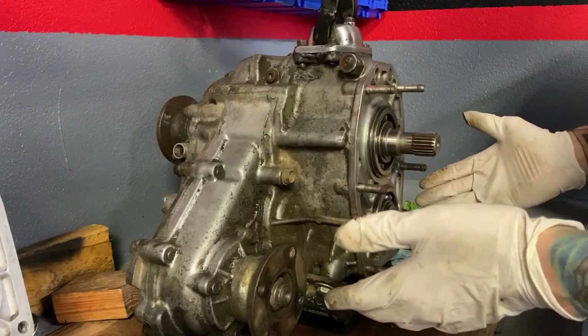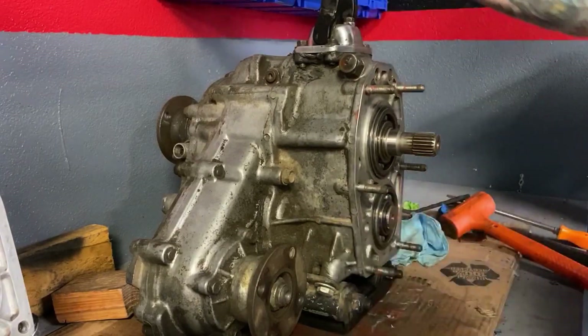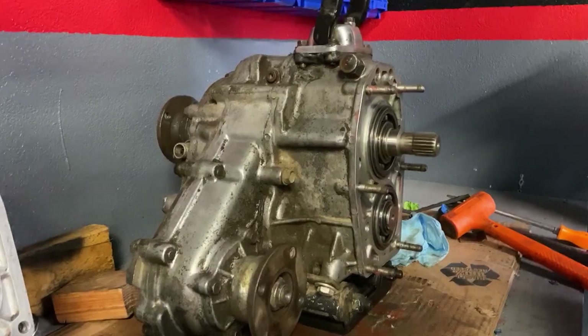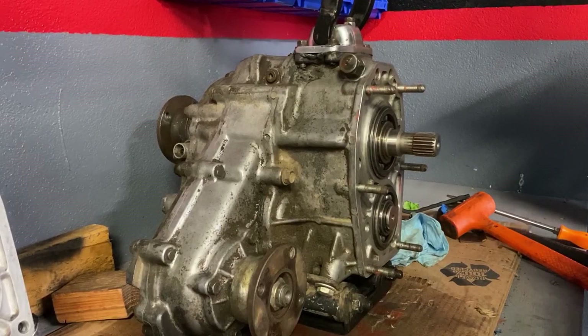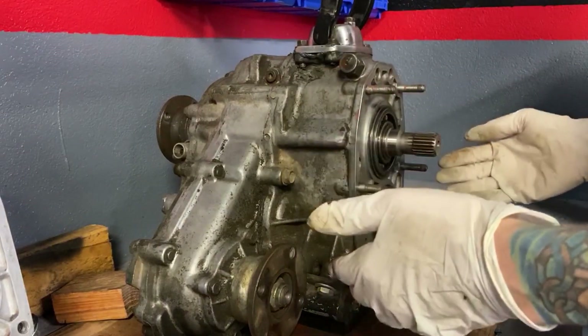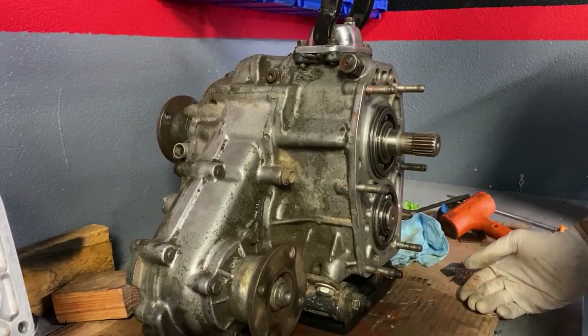In the standard configuration, you have one transfer case. This limits you to your gearing options because you are restricted to whatever low range gear is installed in your transfer case, whether it be a factory 2.28 or an aftermarket 4.70. With 4.70 gears, you'd have a much lower crawl ratio, but you lose versatility by being locked into such a low gear.